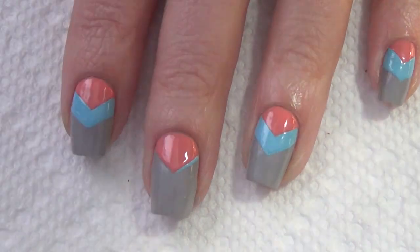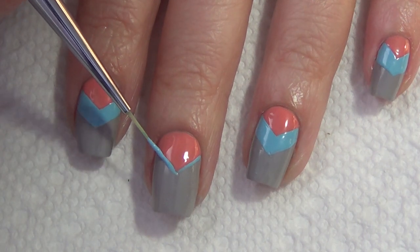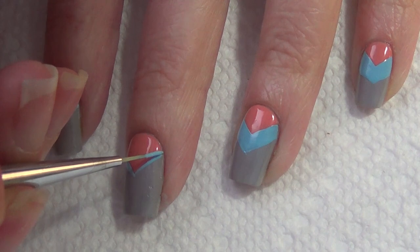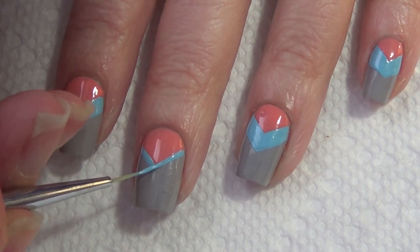For the next step, you're going to build on another chevron, just using your thinner brush and getting it to the desired thickness that you want. This light blue is called Juvia, and it's from the Salon Collection. The Salon Collection features larger square bottles.